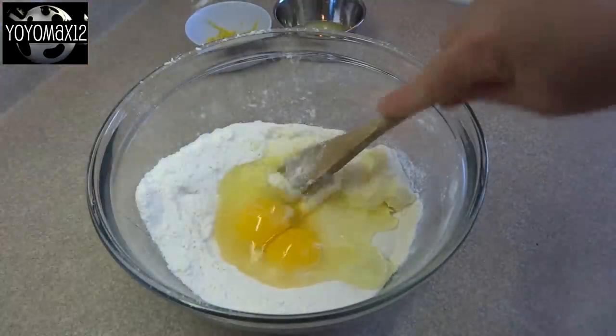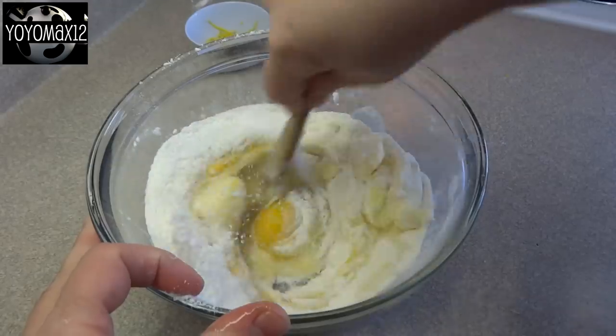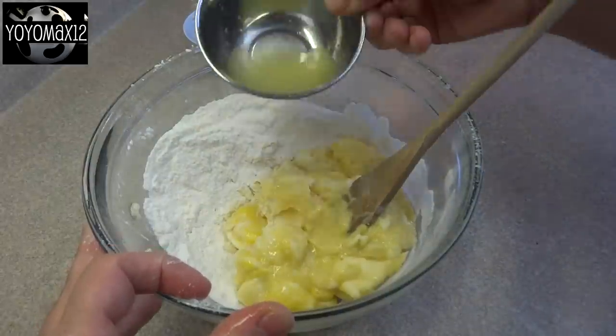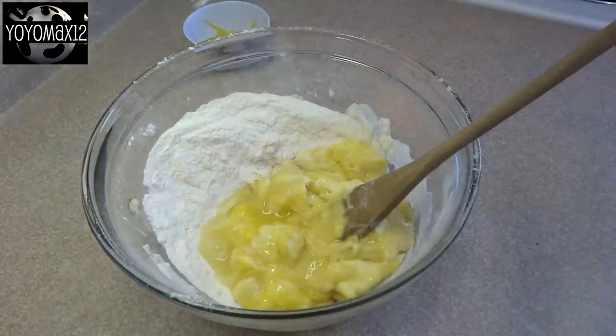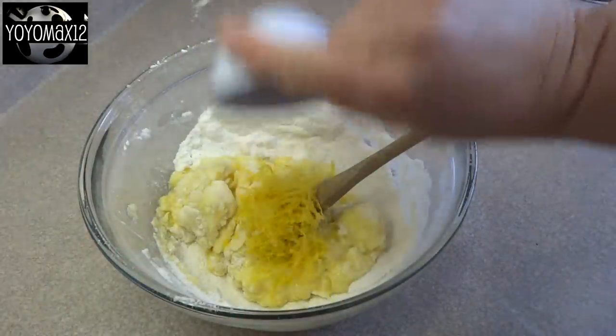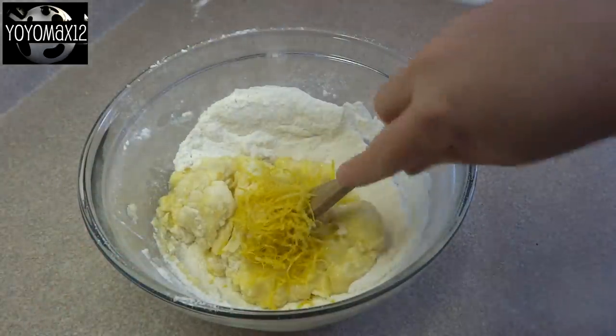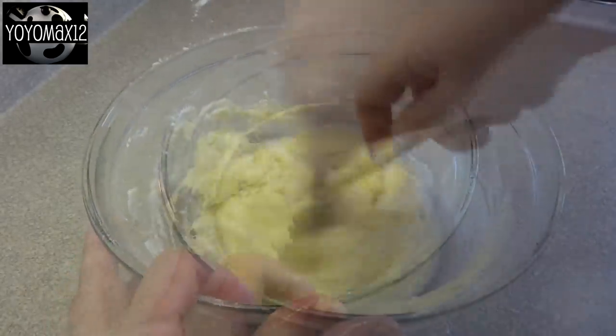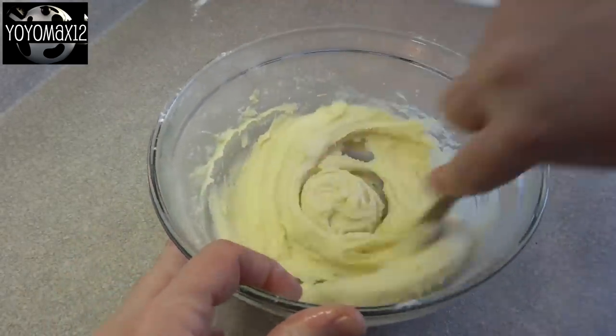I start to stir it around a little bit here, but you don't have to do that — you can dump everything in and just stir it at the end; it works out to be the same. At this point, add in the juice of half a lemon and the zest of half a lemon, which is about a tablespoon of juice and about a tablespoon of zest, roughly. Then mix it all together, by hand or with an electric mixer, until you get a nice smooth dough.